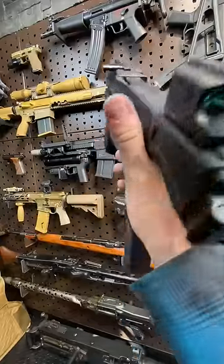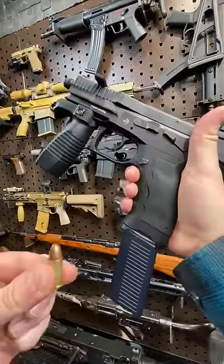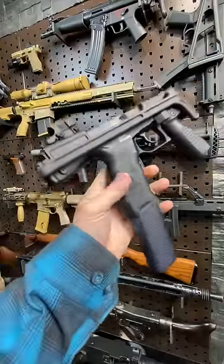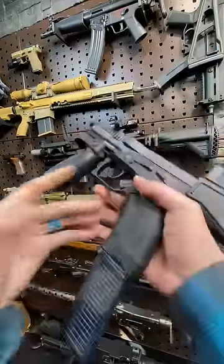Hey guys, Armageddon here today with the B&T USW, the Universal Service Weapon. We're chambered in 9mm, and what this thing does that's really cool is it marries the systems of the carbine and the sidearm into one tight little package that's basically the same size as your sidearm.